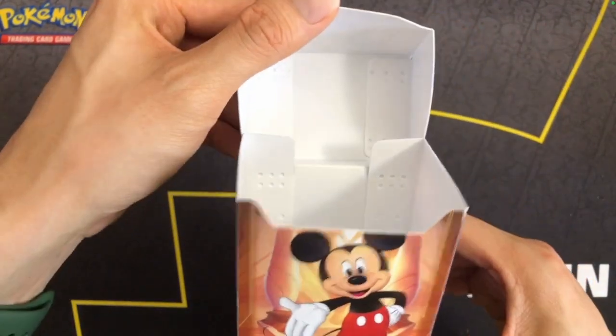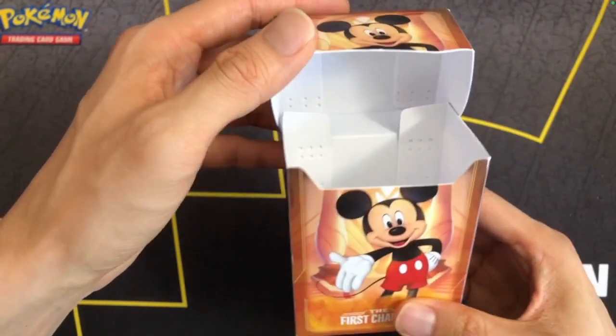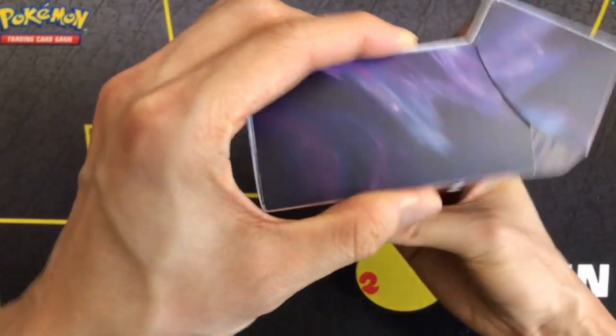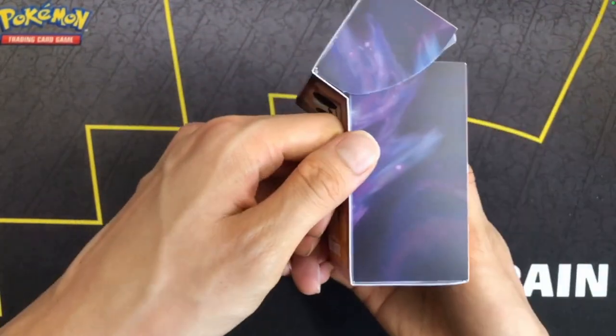It doesn't come with anything else, just the box itself. I think the Ultra Pro boxes I've gotten for Pokemon include a card divider. But this is advertised to hold only 80 cards, so it's probably smaller than the Pokemon ones.